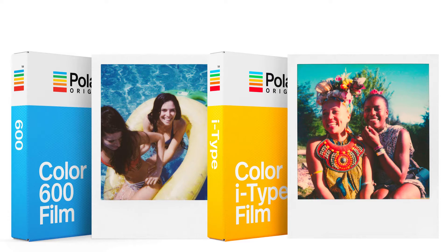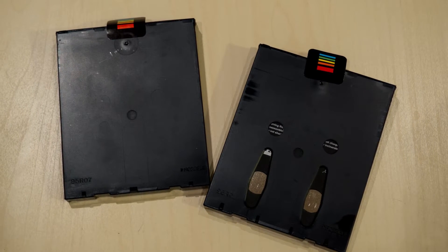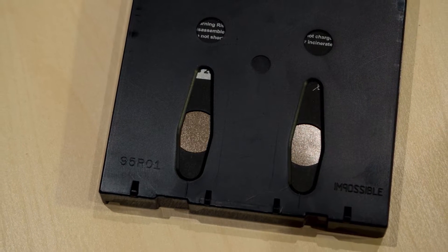The camera takes the Polaroid Originals film. You can use either the Color 600 film or the I-Type film. The difference is that one has a battery in the film pack and the other doesn't. One of the cool things about the One-Step-Two is that it does not need a battery built into the film pack. Before, old vintage Polaroid cameras needed a battery that came with the film pack, which made the film more expensive. With the I-Type film, the battery is in the camera itself.